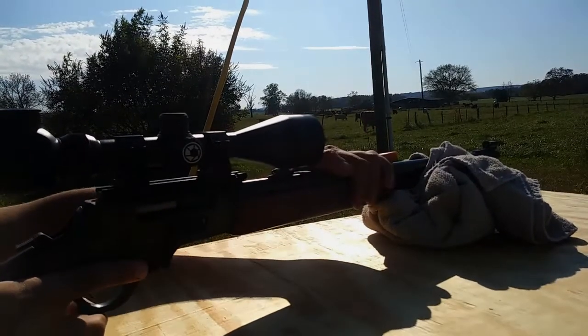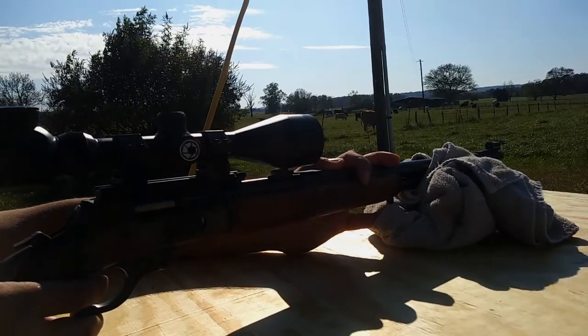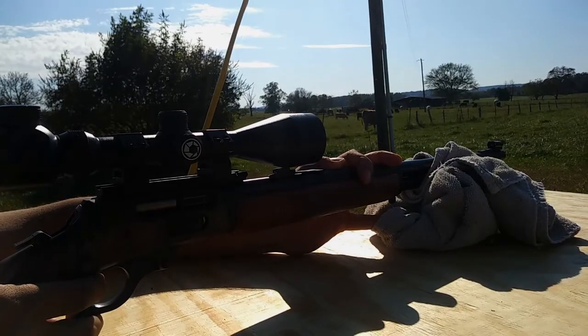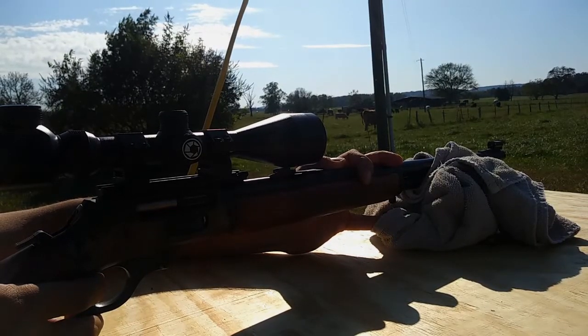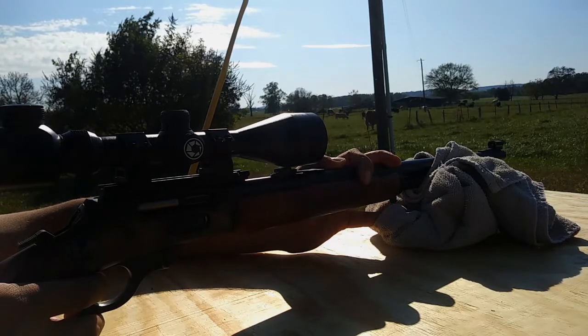Like a hundred years ago, an article came out that said the average deer that was shot was at a hundred yards. Somebody ran with that and just decided that everybody needs to set their rifles in at a hundred yards for some reason. But I zero mine in at 25 yards.